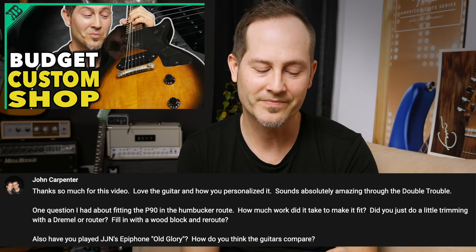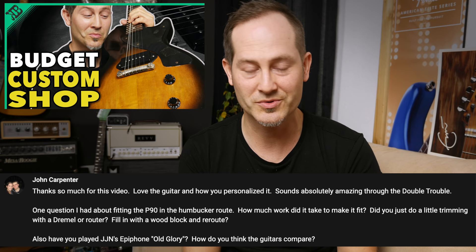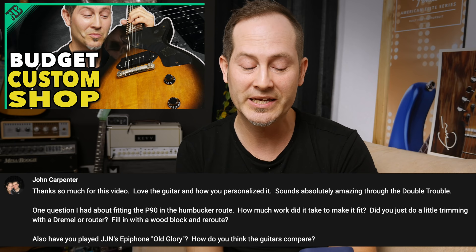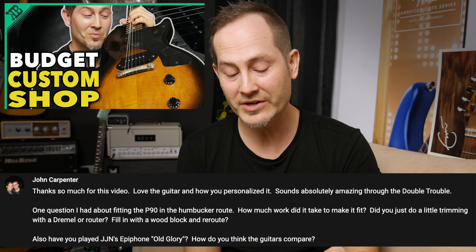Let's start with a comment from John Carpenter. He wrote this under my video about my self-customized Les Paul Jr. — my Les Paul CM. John writes: 'Thanks so much for this video. Love the guitar and how you personalized it. Sounds absolutely amazing through the Double Trouble' — that's the Honey BMS Double Trouble overdrive pedal. 'One question: how much work did it take to fit the P90 in the humbucker route? Did you just do a little trimming with a Dremel or a router? Fill in with a wood block and reroute? Also, have you played Jerry James Nichols' Epiphone Old Glory? How do you think the guitars compare?'